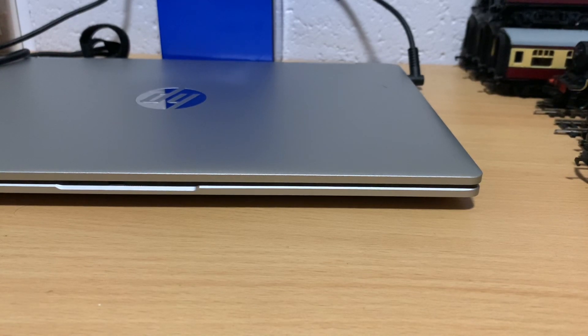Right, without further ado, let's get on with today's video. It's a rather special one today, because it's my first time doing an unboxing video. I've never done one before — I thought I might as well give it a go. And the item that I'll be unboxing is this.